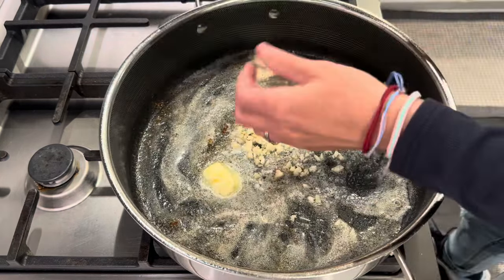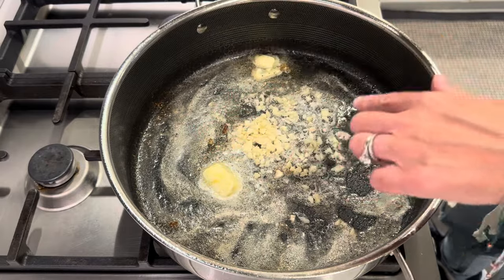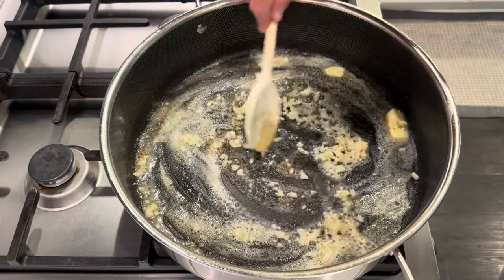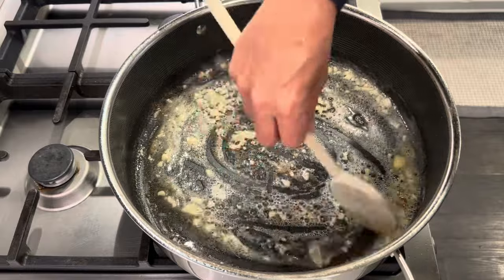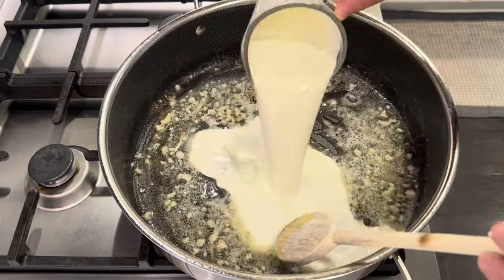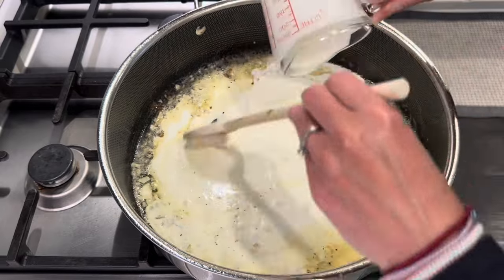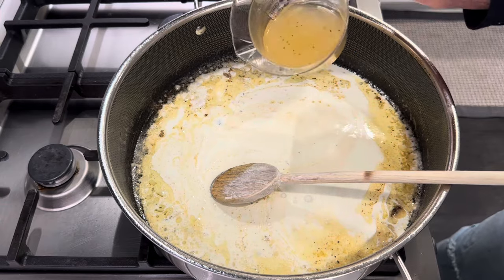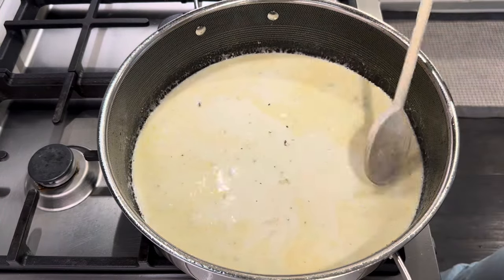About six cloves of garlic — I cut them pretty coarsely so they don't burn. Then a cup of heavy cream and a third cup of chicken broth. We are just going to bring this to a simmer.